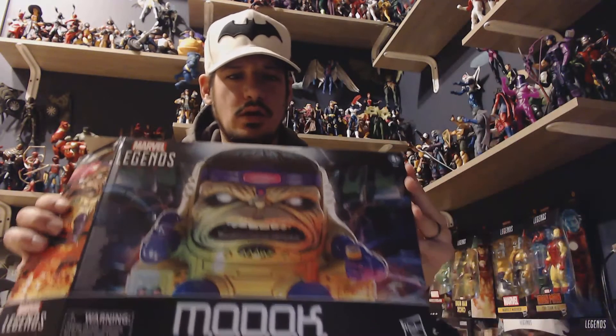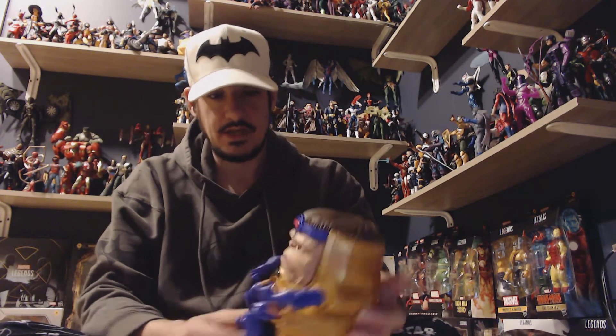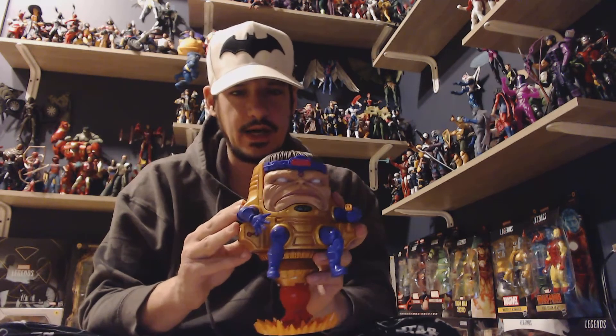Hey, Marvel Legends fans. Today, mail call. I got the MODOK — very excited about him. It's a figure we haven't seen since the Build-A-Figure years and years ago from the Toy Biz line. I've gone ahead and assembled him. It took a little while, so I wanted to put him together before I got on and showed you.